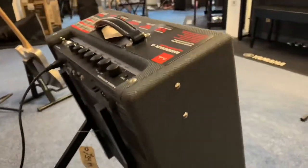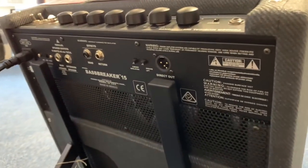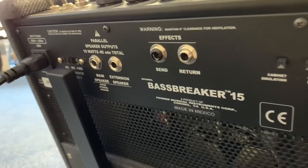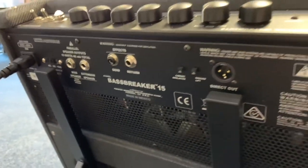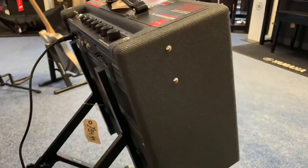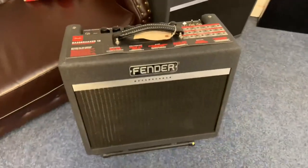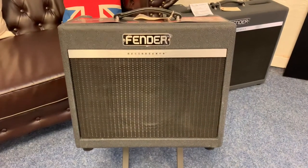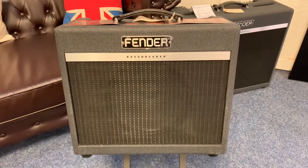Let me get back around here so you can have a look at all the inputs it's got — a really good close-up look. Effects send and return, main speaker, extension speaker — there you go. Hopefully this video has been helpful; I really do hope you've enjoyed it and you decide to make this amplifier yours. That is the Fender Bass Breaker 15, available right now on the Rumours Music website, rumoursmusic.co.uk. Take care, bye bye.